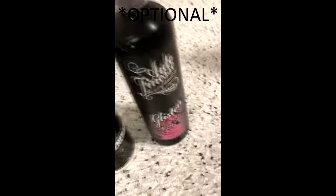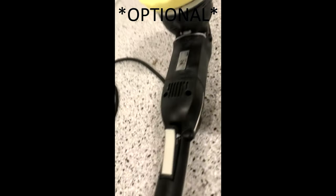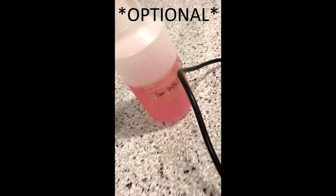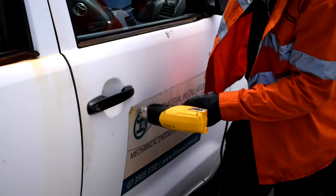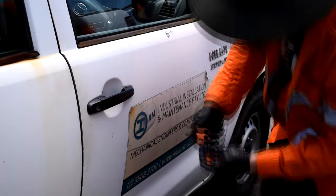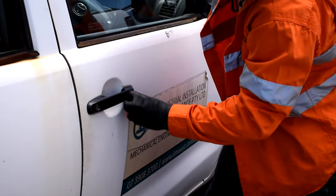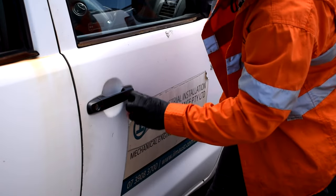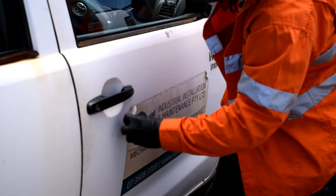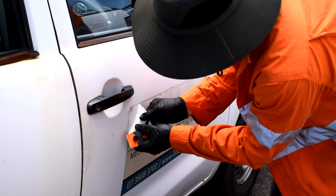Just some disposable gloves. Optionally you can get some wax and some polish on a polisher, and if you've got a really old sticker like this one, you'll probably need that to get rid of some of the holograming and ghosting once it's removed. I also forgot to mention a heat gun — that's another thing you'll absolutely need.